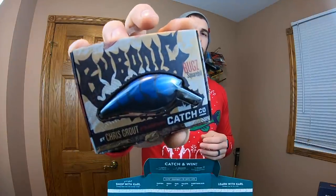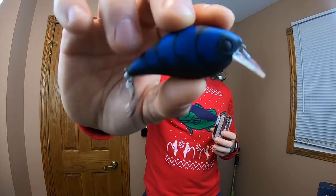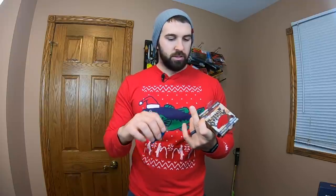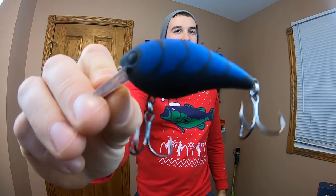Next up is a bait I've been looking at for a while — the Bubonic by Catchco with Chris Grout. The Bubonic Bugs Squarebill. I love Squarebills, especially fall, spring, winter — basically all year, but I use them mostly in spring and fall. This is a fantastic paint job. It's well packaged — that black and blue Squarebill looks great. Solid airbrush paint job, really liking the color pattern, and the black eyes are money. This is going to be awesome for stained or muddy conditions. Two and a half inch, half ounce, and you can hear that rattle. Sick Squarebill — I'm pretty pumped about that.